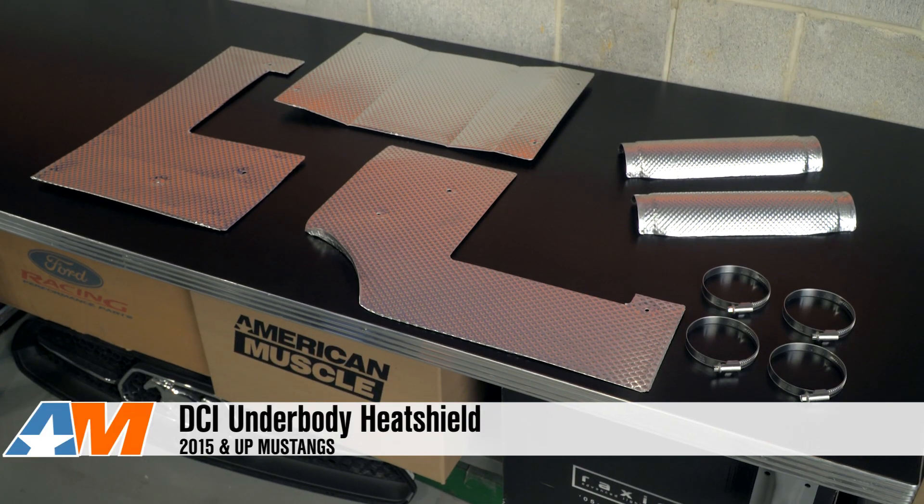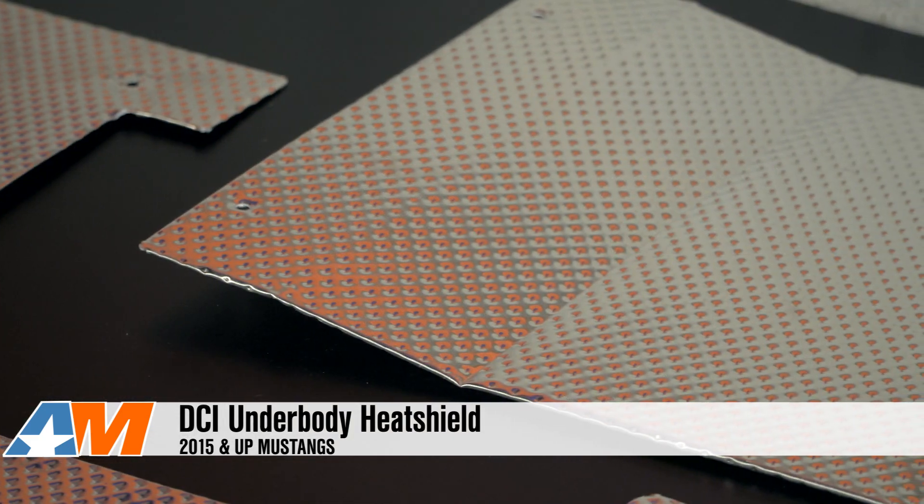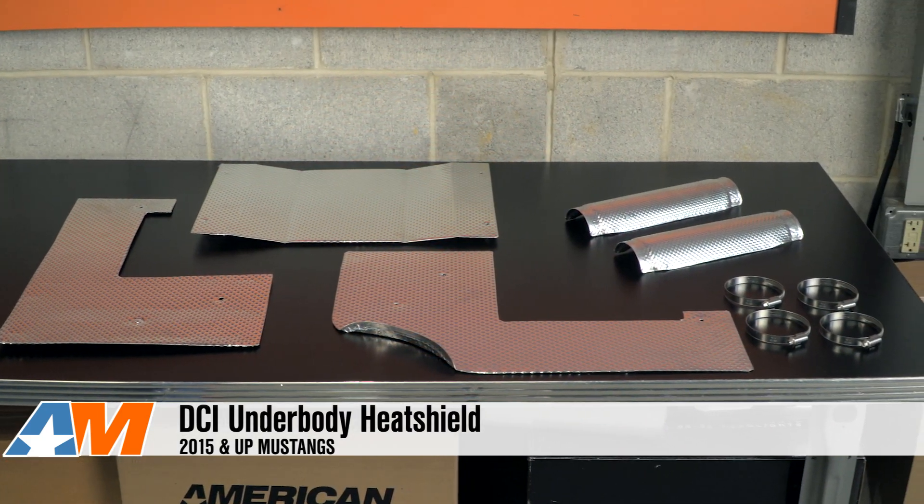Hey guys, Stephanie with AmericanMuscle.com, here with the DCI Underbody Heat Shield for all 2015 and up S550 Mustangs. The DCI Underbody Heat Shield kit is a good option for the owners out there that are concerned with cabin temps being affected by the exhaust or the underbody in general.